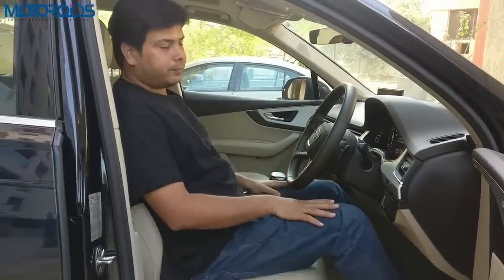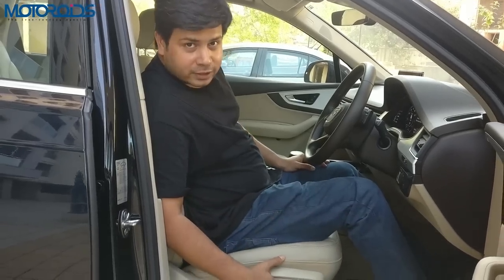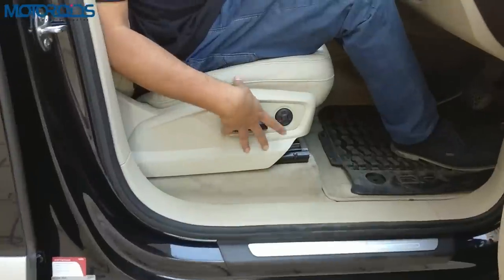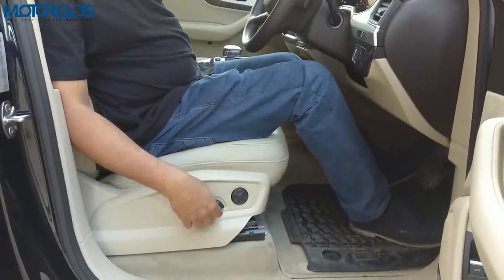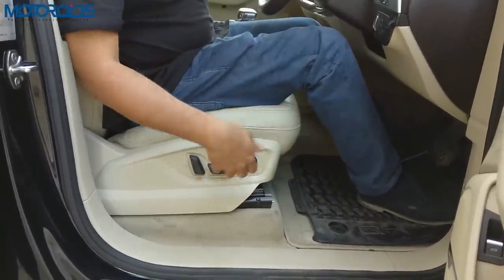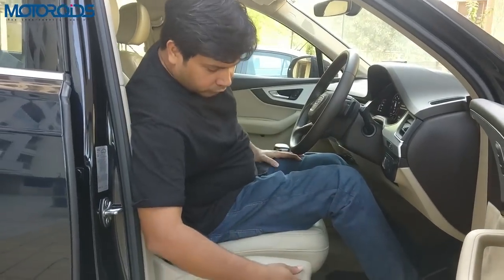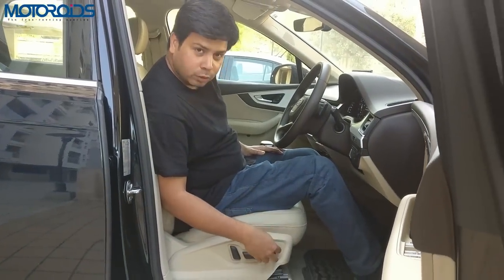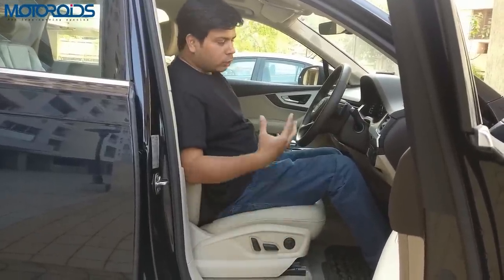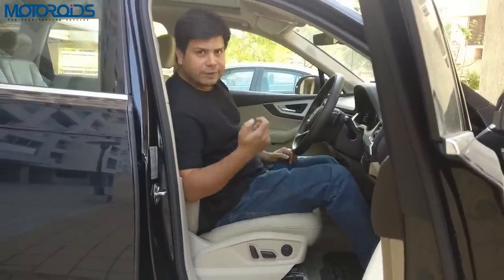Once you have seated yourself, there are a lot of things you need to be careful about. If your car comes with adjustments — like on this one, the Audi Q7, which has a very elaborate way of adjusting seats — it can be adjusted for height, for fore and aft action, for the backrest recline angle, and it also has adjustment for lumbar support, which is very important from a comfort perspective. We're going to show you how to use all these controls, but what's more important is to get into a position that is good from a safety perspective.